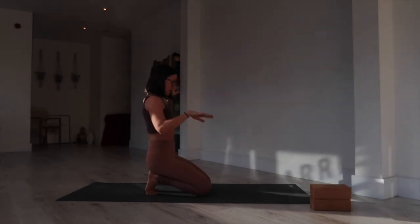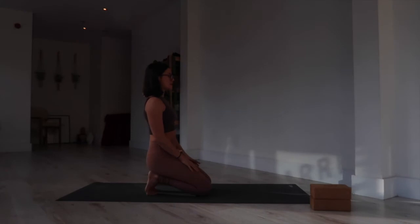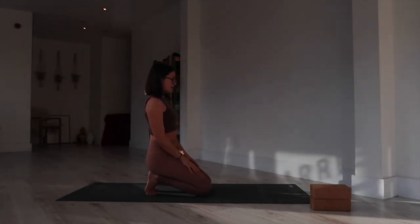From here, bring the hands onto the thighs and close the eyes. Start to deepen your breath, shoulders away from the ears. Notice if you're allowing that tension from the feet to travel all the way up — tightness in the muscles of the feet will travel up through your legs, into your hips, into your back. So this is a great way to start from the foundation of our body. Keep inhaling and exhaling through the nose, then slowly release and come all the way forward.